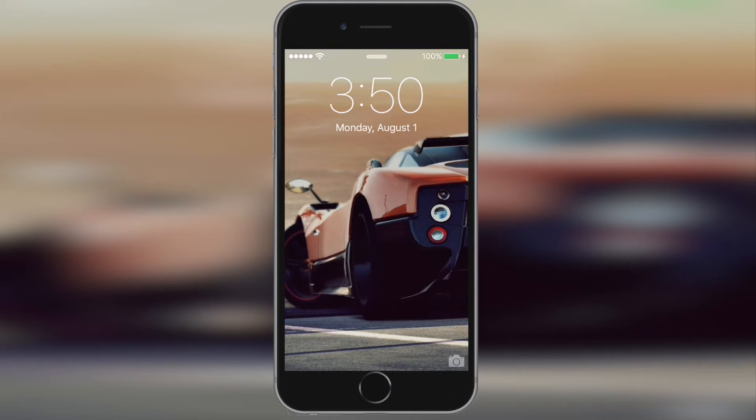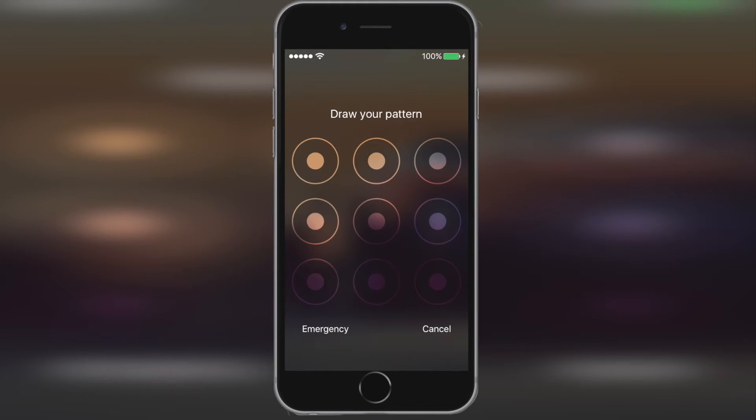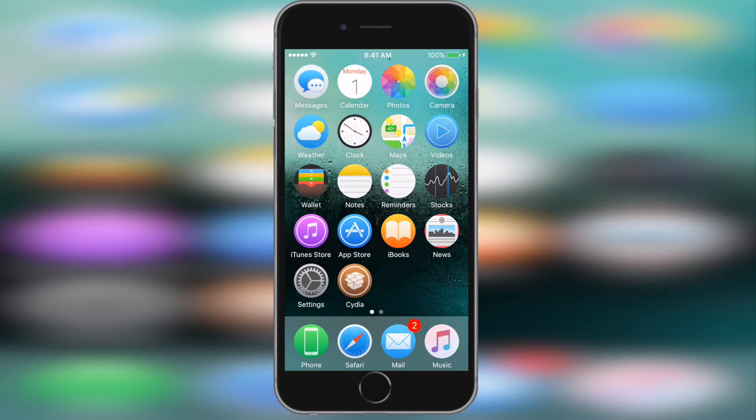Hey guys, welcome to another tutorial from InsightSidia. Today I'm going to be showing you guys how to get a patterned passcode on your iOS device. So without further ado, let's get started.